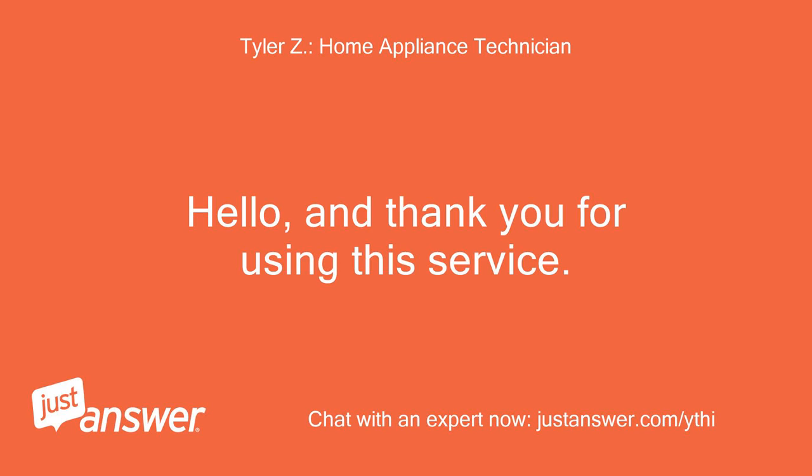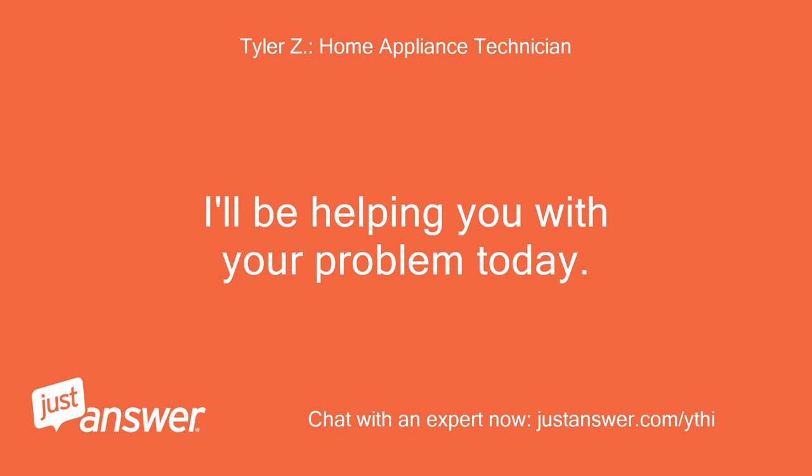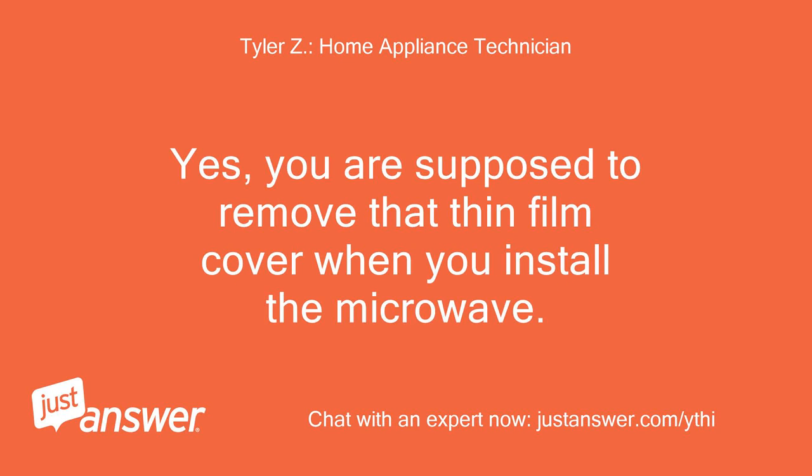Hello, and thank you for using this service. I'll be helping you with your problem today. Yes, you are supposed to remove that thin film cover when you install the microwave.